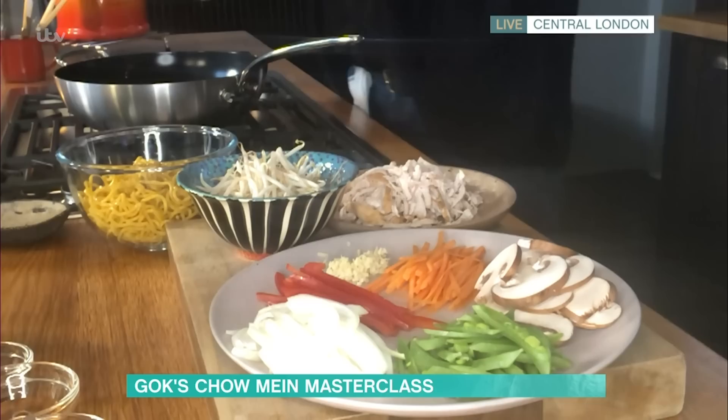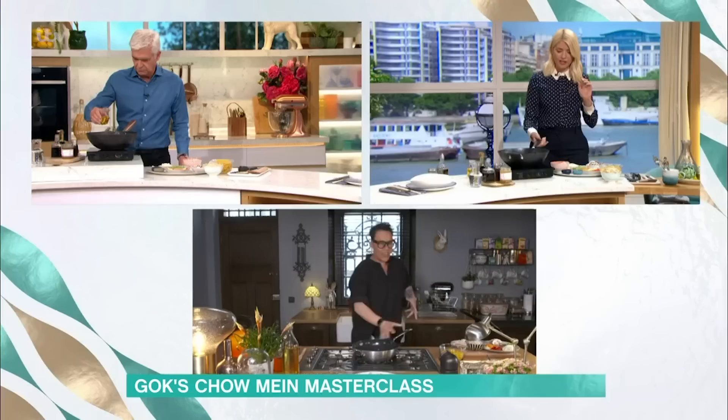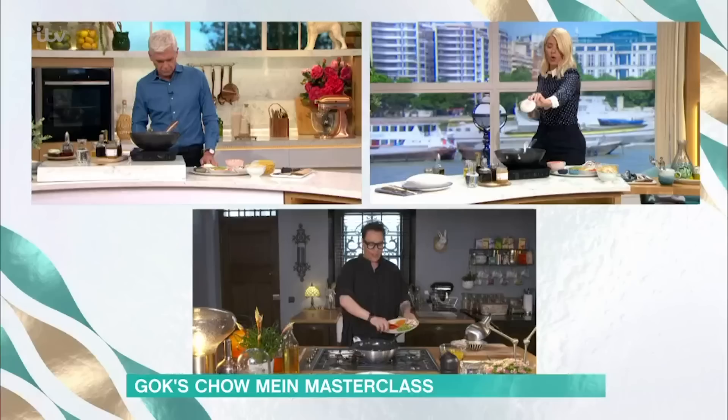We've got all of our gorgeous veg — onions, mushrooms, peppers, etc. Whack some oil in your wok. You want about a tablespoon and a half, because the noodles do soak up the oil. It is smoking, so get that nice and hot.